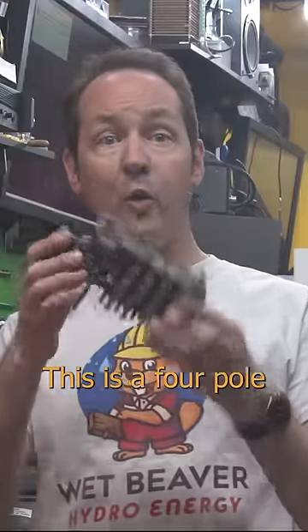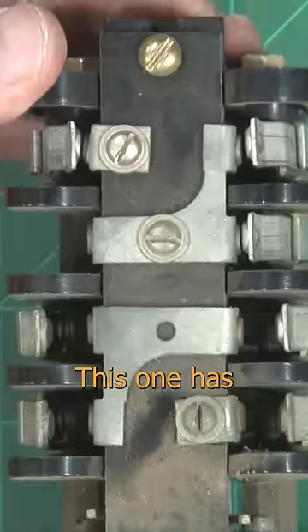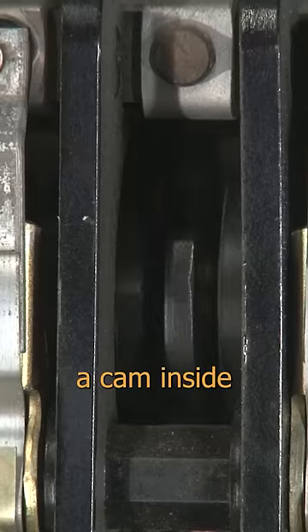Want to see something cool? This is a four pole double throw switch, but it's got some interesting secrets to share. This one has some built-in jumpers that can even be changed around a bit, and it's got a cam inside.